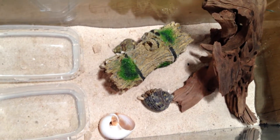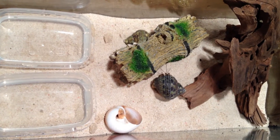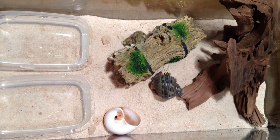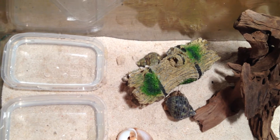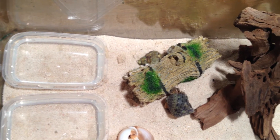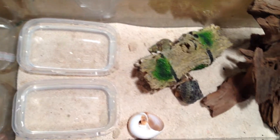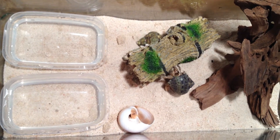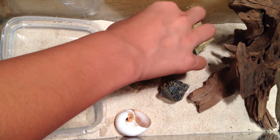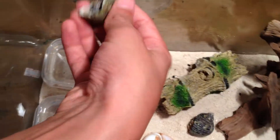So the advice that she gave us — we actually bought saltwater from our local fish department pet store. We also have quite deep sand, and we're using sand as a substrate instead of gravel, so now they can dig a lot, which is pretty nice. We've also bought a new bunny hermit crab.